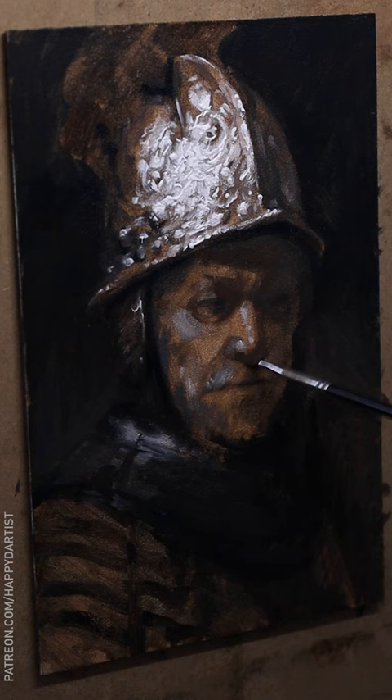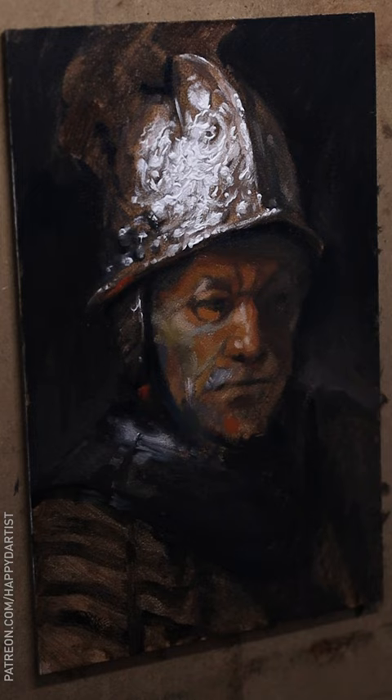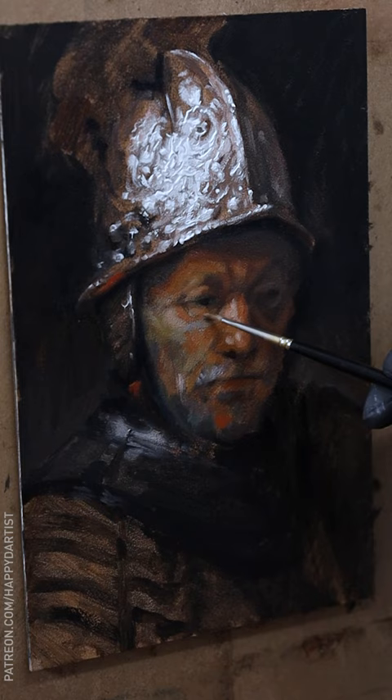I waited for about five days for everything to dry, which was a new experience for me since I usually paint so thinly that it dries in a day or two. I first started in on tiling in the colors for the face. The original painting has somewhat of a limited, earthy color palette, so I didn't use as many colors as I usually do.